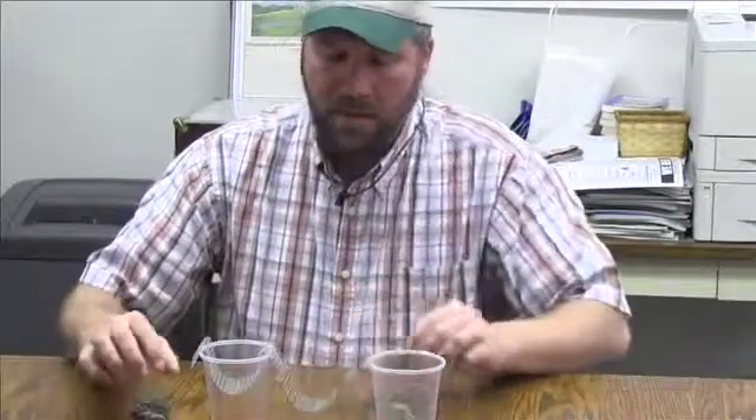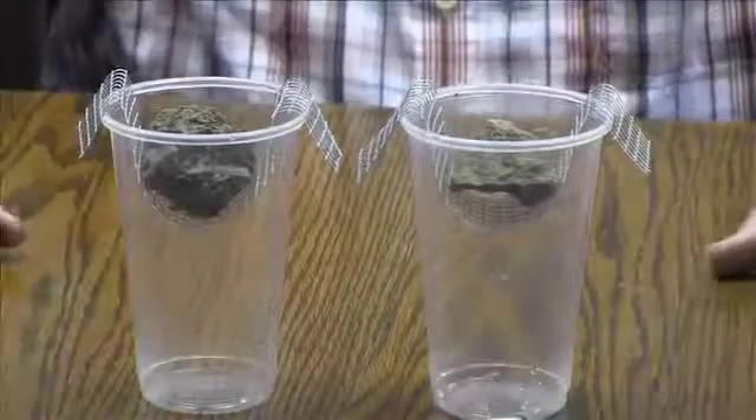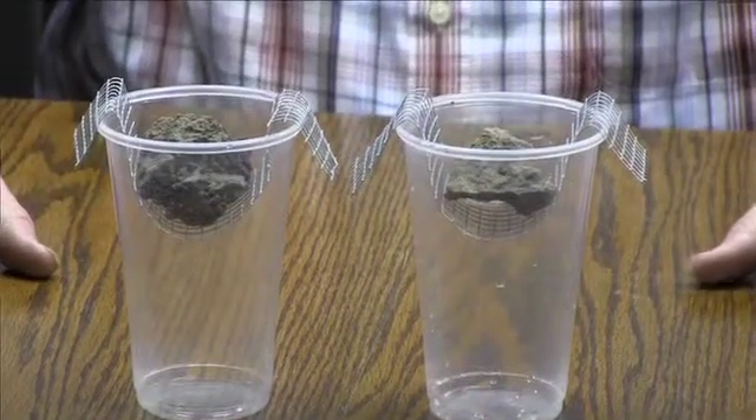Usually fill your water up to about three fourths to seven eighths of the way up the cup. And then once your water is there, you place your soil into each container and watch it work.